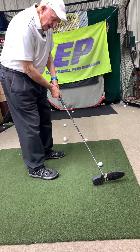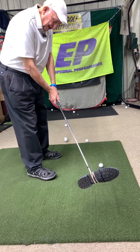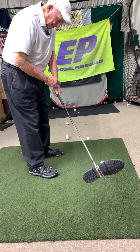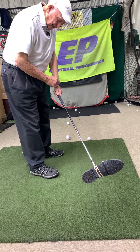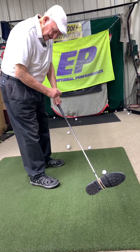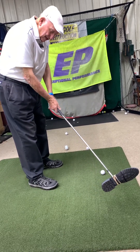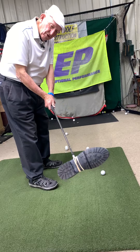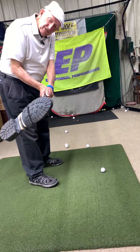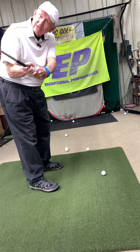Now I'm getting into my counterbalance. What I've done here is I'm cupping this wrist — that's called concave, bent back. But when I go back to keep it square — this is what Dustin Johnson does — he starts bowing that wrist, convexing it, because I want this...